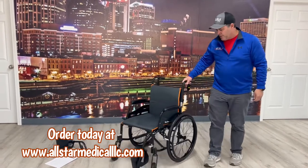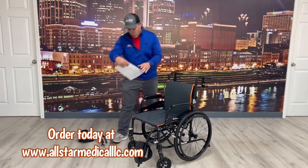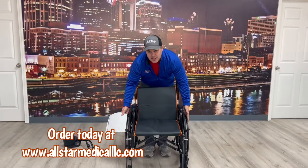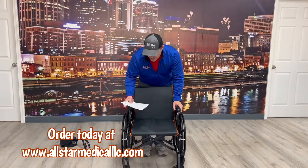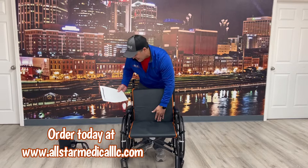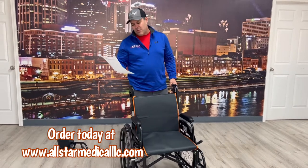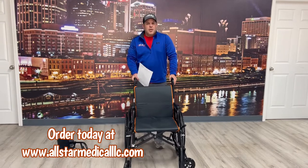This is the Feather Chair with a 250-pound weight capacity. A couple of other dimensions: the overall width is 27 and a half inches, the seat width is 18 inches wide and 16 inches deep. It also comes with a lifetime warranty on the frame and a six-month warranty on the wearable parts.